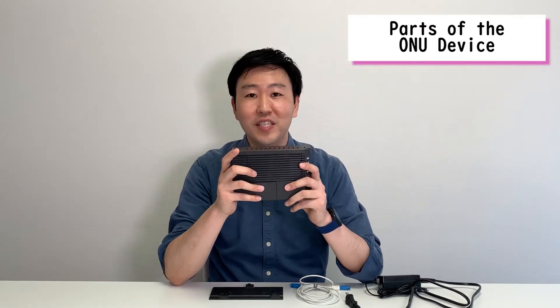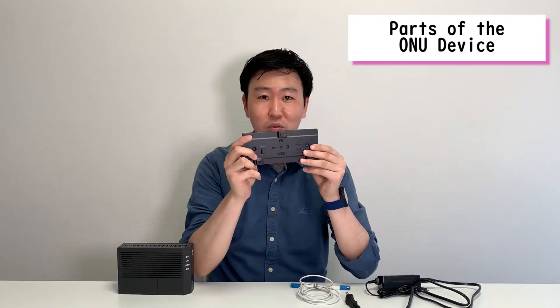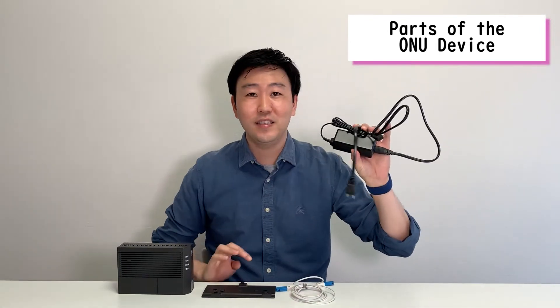Let me introduce the ONU modem first. There are several items which will be coming with the ONU modem. First is, of course, the device itself — the ONU modem. Second is the device holder. Third is the fiber optic cable. And lastly is the AC adapter for the ONU modem.